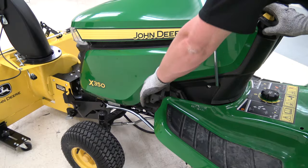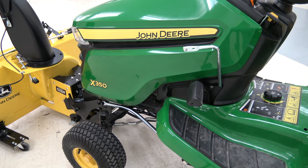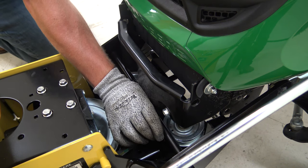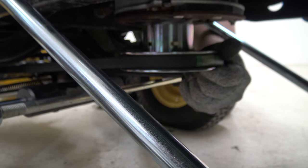Track out the lift pedal by pulling back on the pedal and lifting on the lift lock on the dash. Relieve the belt tension by pushing or pulling on the tensioning arm, whichever works best.